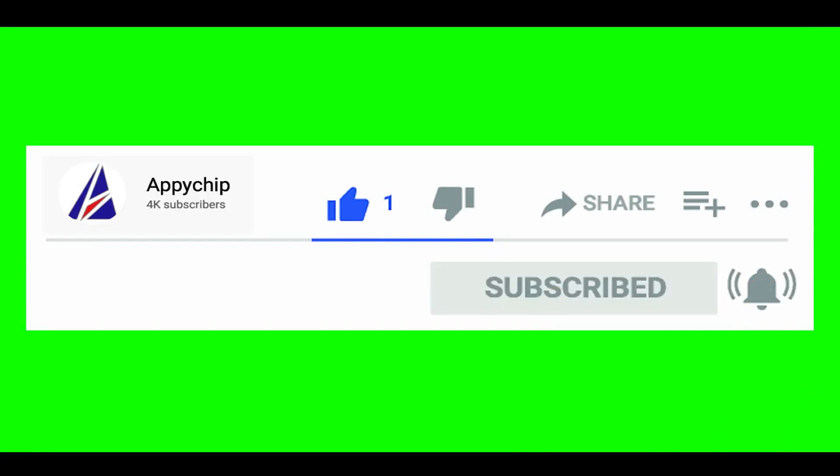So subscribe to our channel as we have tutorials for installation of over 9,000 programs on Mac, which will come in handy if you need to install other apps on Mac in the future. Chances are that we have got it covered already.